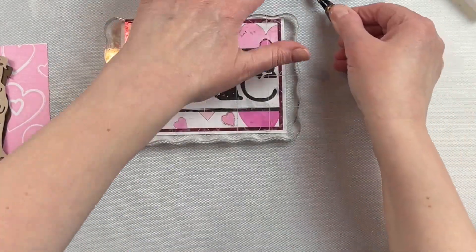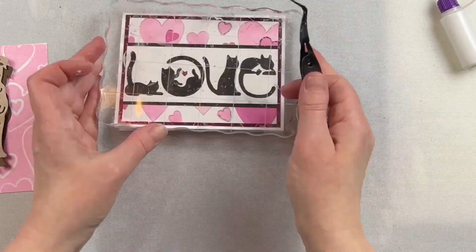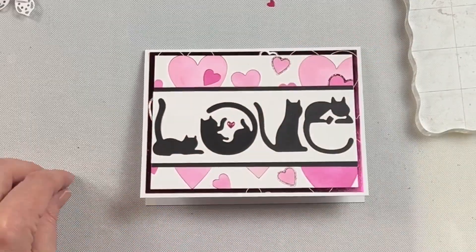Once I was done gluing the letters down, I added the little heart and then I put some glossy accents on the heart to make it pop. I also added a little bit of stickles for their little noses, just for a little bit of sparkle.